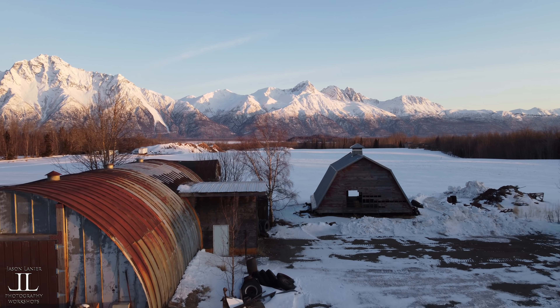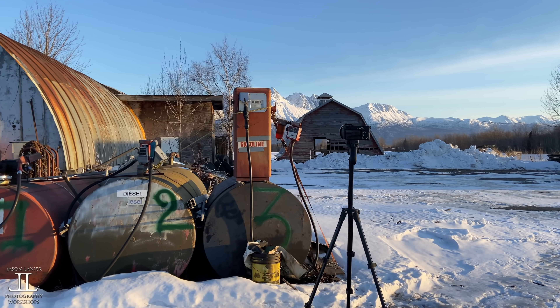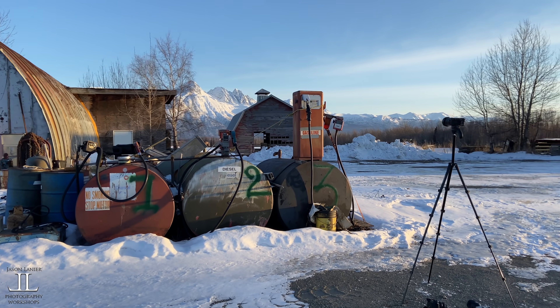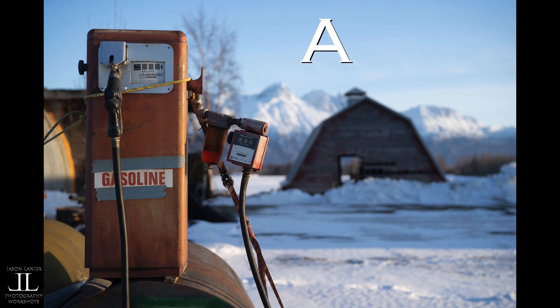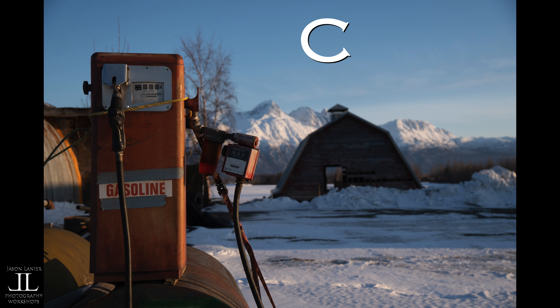So now that you guys are experts, can you tell the difference between crop, full frame, and medium format cameras? Let's go out to an abandoned homestead here in Alaska and test your smarts. What is option A? What is option B? And what is option C? You guys ready for the answers? Let's do it.